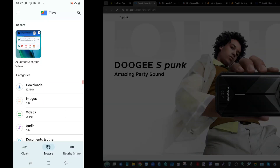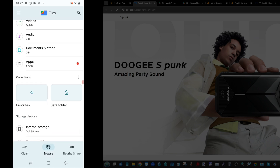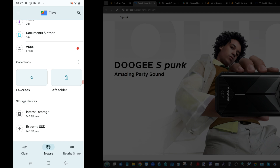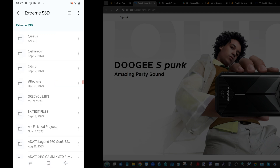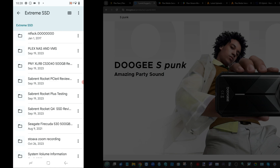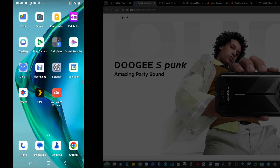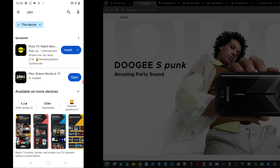I've hopped over to the screen of the Doogee S Punk phone for the next steps. As you can see on screen, that's the file manager, and at the bottom the Extreme SSD is the external connected drive I've added. Scrolling down, we can see the Plex data that we're going to be utilizing later in the video.